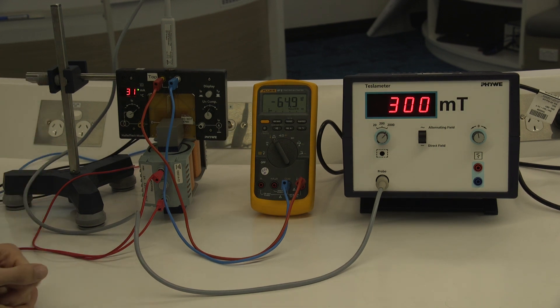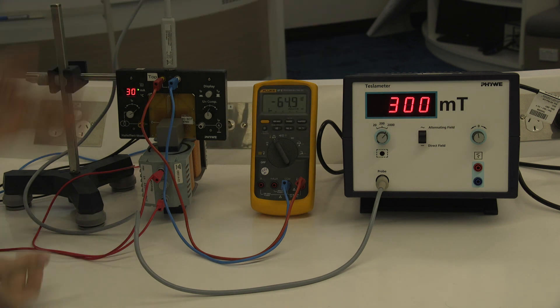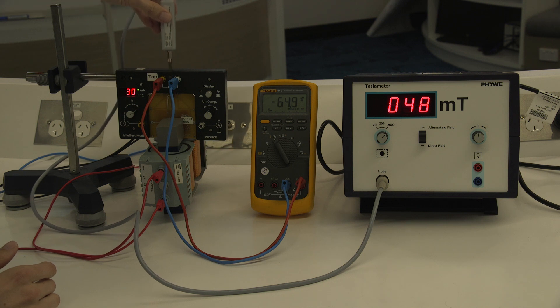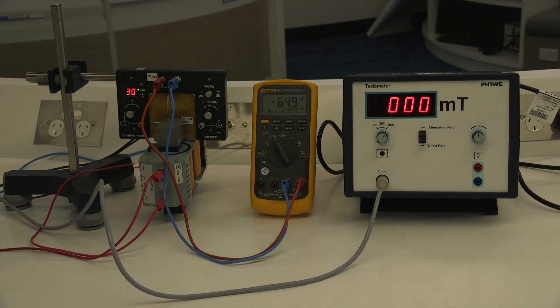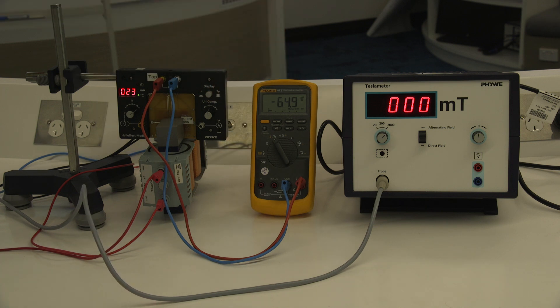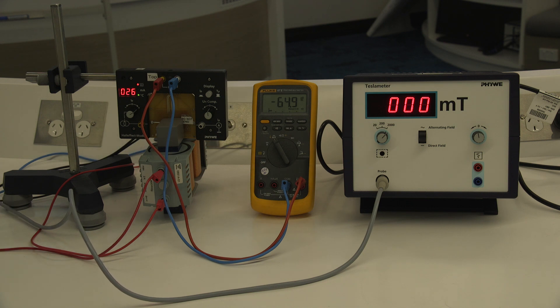This is the setup for doing the temperature dependence of the Hall voltage. The magnetic field is set to 300 milli-Tesla and the current is set to 30 milliamps. I'll remove the Hall probe before heating the sample because heat can damage it, but we already know the magnetic field. There is a button on the back to start heating the sample. Now we can view the Hall voltage as a function of temperature as the sample heats up. This measurement allows you to find the polarity of your charge carrier — whether you have N-type or P-type germanium, meaning electrons or holes as your majority carrier.